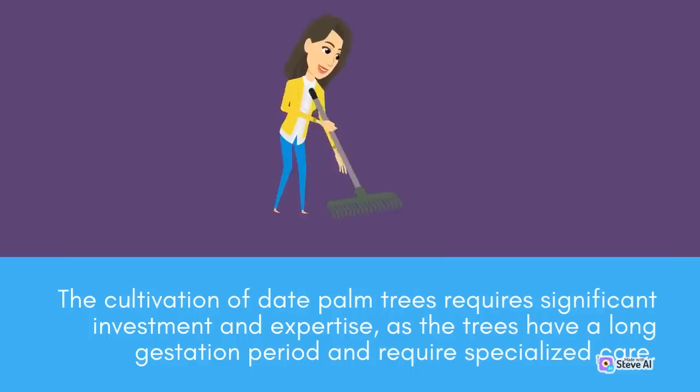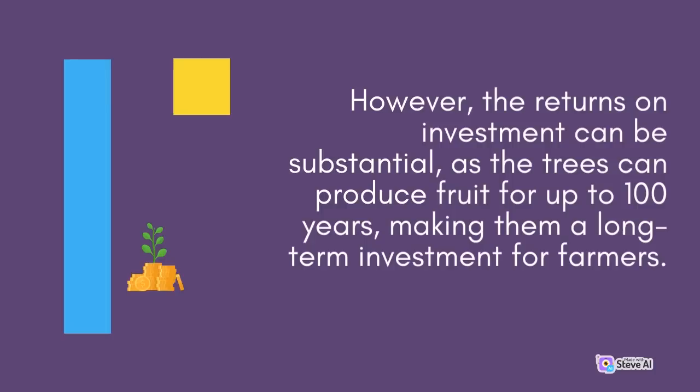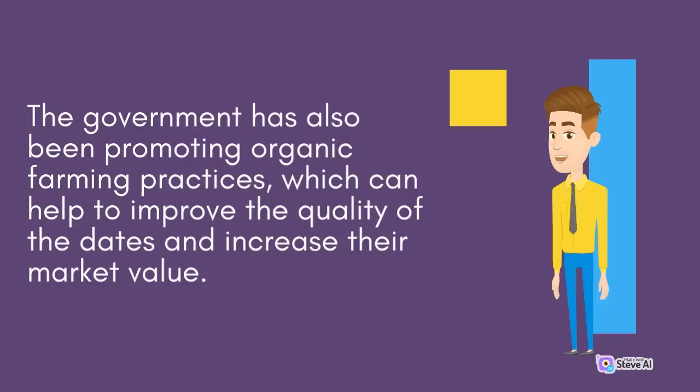The cultivation of date palm trees requires significant investment and expertise, as the trees have a long gestation period and require specialized care. However, the returns on investment can be substantial, as the trees can produce fruit for up to 100 years, making them a long-term investment for farmers. The government has also been promoting the use of modern techniques such as drip irrigation, which can reduce water usage and improve crop yields. The government has also been promoting organic farming practices, which can help to improve the quality of the dates and increase their market value.